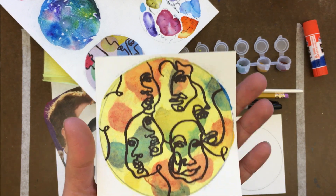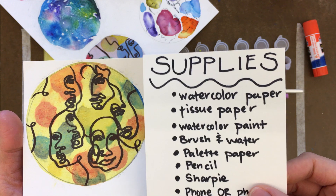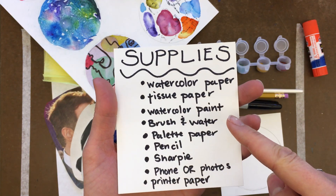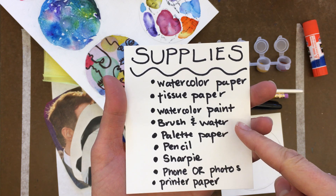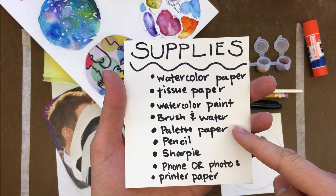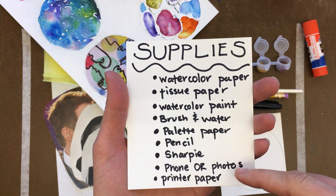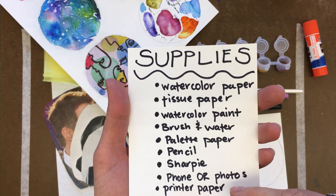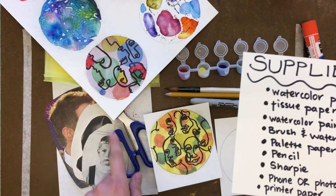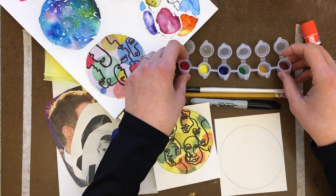Let's take a look at the supplies you need. You need watercolor paper, tissue paper, watercolor paint, a brush and water, palette paper or a palette — even a yogurt cap will work. You also need a pencil, a Sharpie, your phone or some pictures, a piece of printer paper or any drawing paper, and scissors.